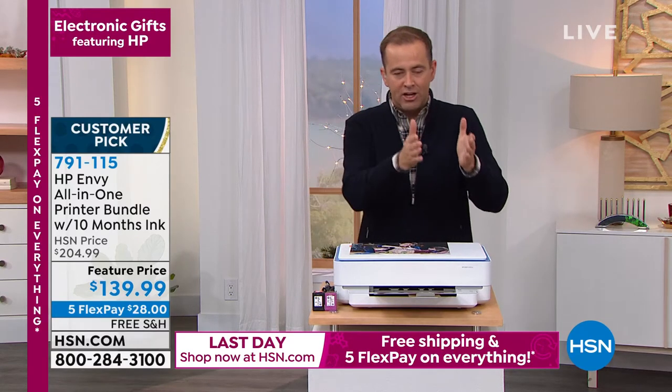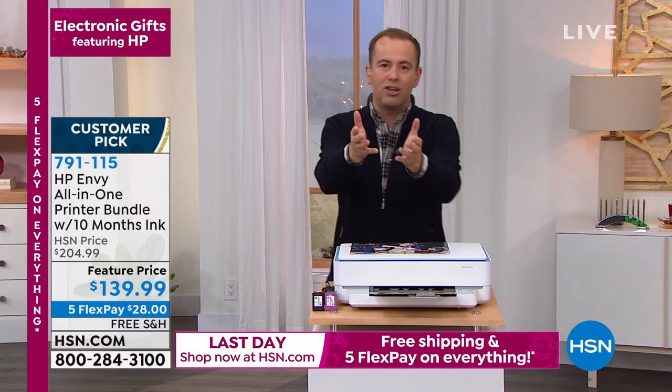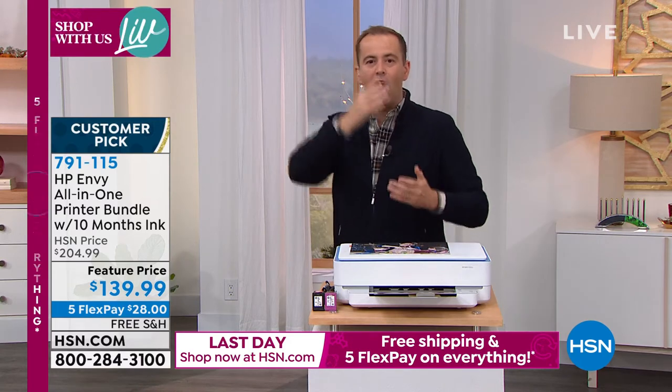We win on getting a new better quality printer, we win on the convenience of being able to print from anywhere — just like printing from the beach, you got home and the picture was ready — and we win because of the money we're saving on Instant Ink. It's the trifecta — there's no downside. HP calls it an all-in-one because you can print, scan, and copy from it.